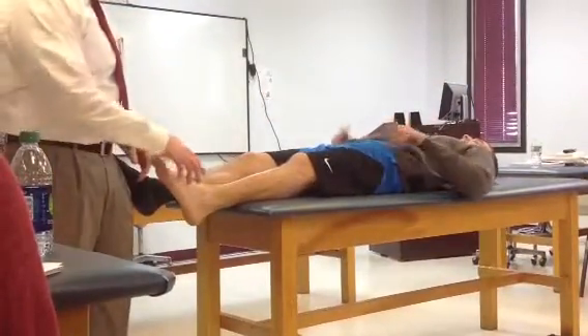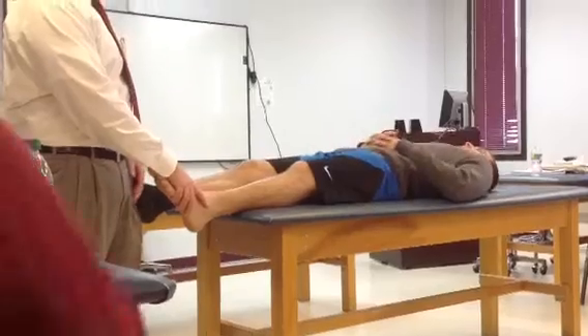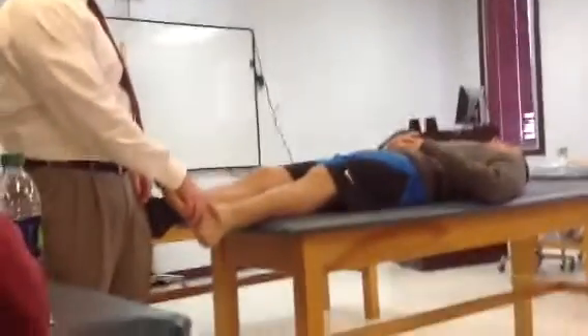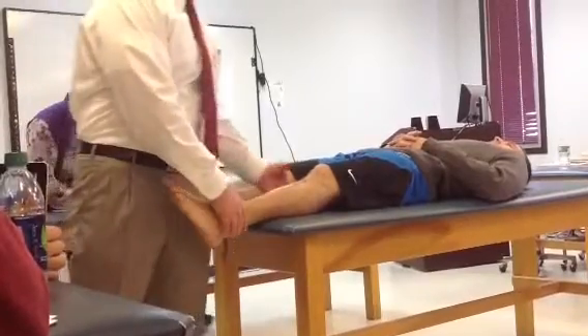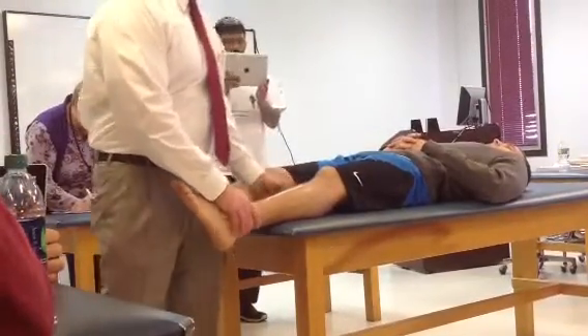So the person is supine, the ankles are about 20 degrees of plantar flexion. With one hand you should stabilize the tibia and fibula.